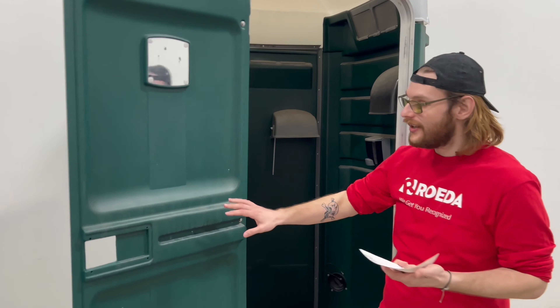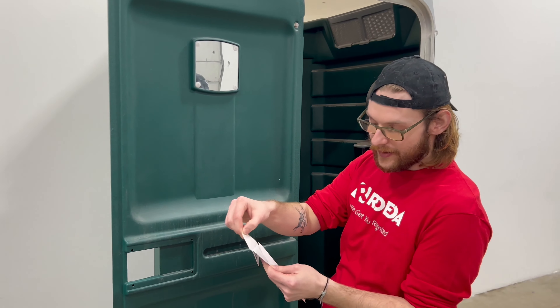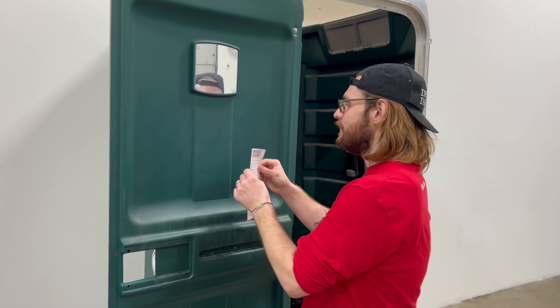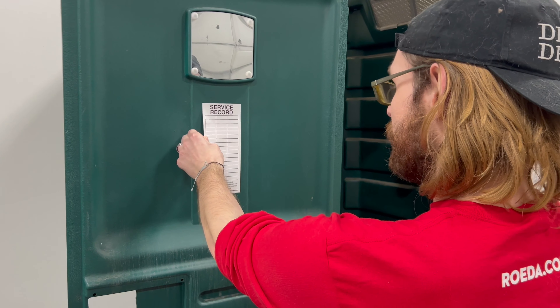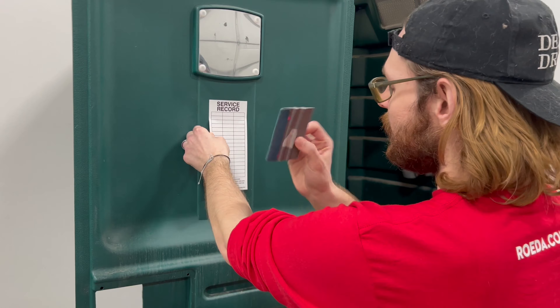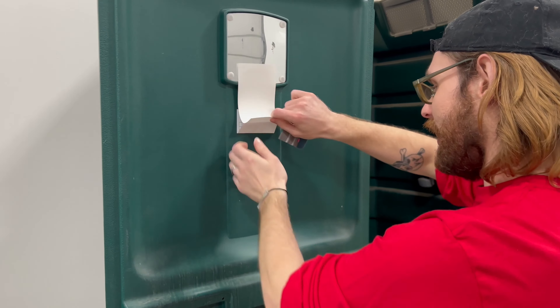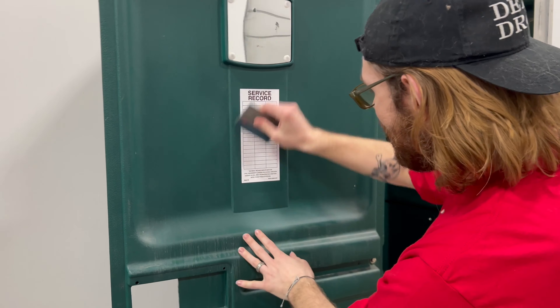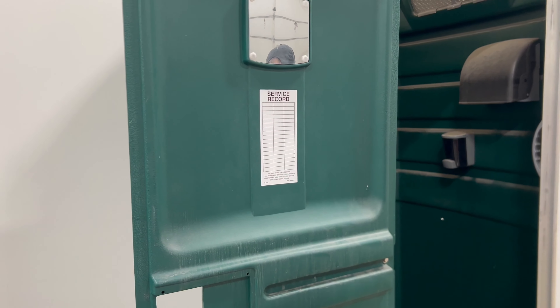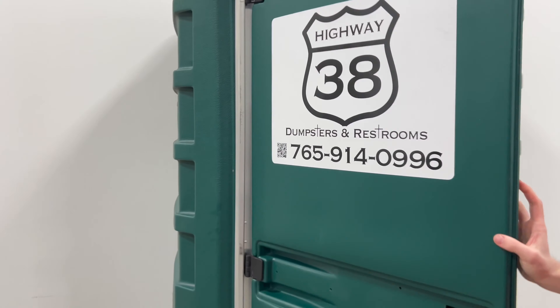And to apply them, they're very easy. We're going to take the top part, because these are also slit. You want to make sure it's exactly where you want it — nice and straight, no crooked. Keep your squeegee out, apply that top part, and then easy peasy, get that bottom part done. And just like that, your port-a-potty is ready to go.